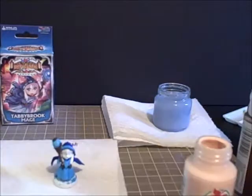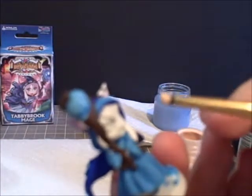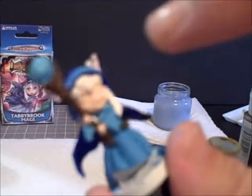Now that we've got the staff and her stripes on, we are now going to start painting the skin with a nice bit of peach. We're going to be very careful with the skin because we don't want to accidentally hit the hair, and we also have to cover the hands. Don't worry about the eyes — we'll take care of those when we get to the hair. I had to repaint her eyebrows and a few areas of her hair that got painted over.